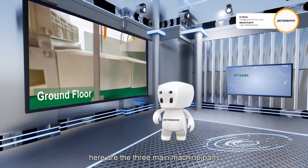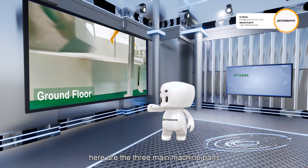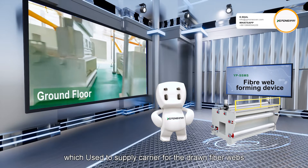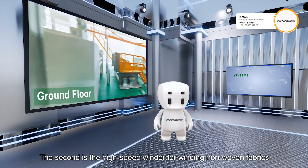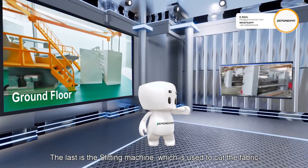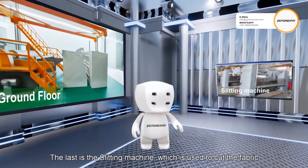Finally coming to our ground floor, here are the three main machine parts. The first is the fiber web forming device, which is used to supply carrier for the drawn fiber webs. The second is the high speed winder for winding non-woven fabrics. The last is the slitting machine, which is used to cut the fabric.